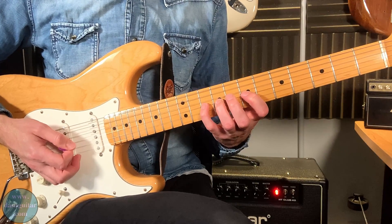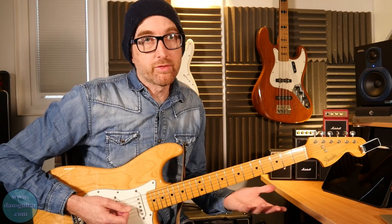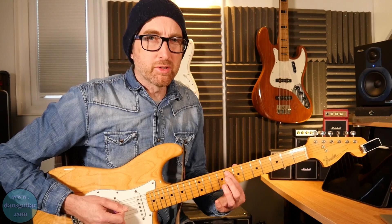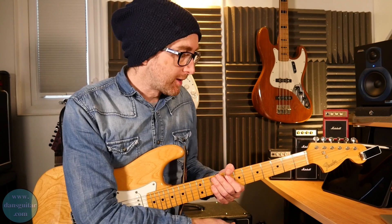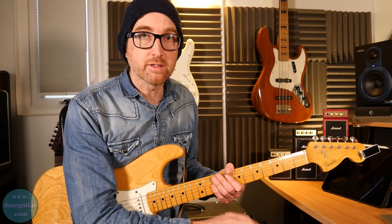You've got two strings where there are three notes, which is basically the blues note. If you've never played the blues scale before, one word of warning: don't hang on that blues note. It's going to sound awful if you do, but as a passing note it works wonderfully well. Use it wisely, use it sparingly, but use it — it will flavour up your playing no end.